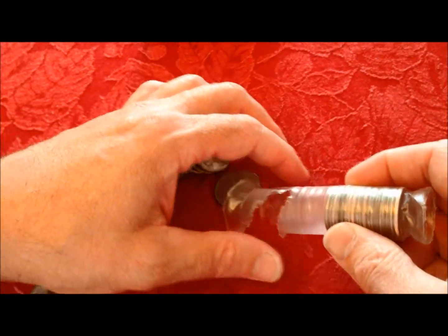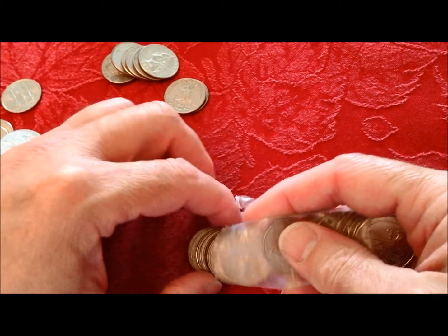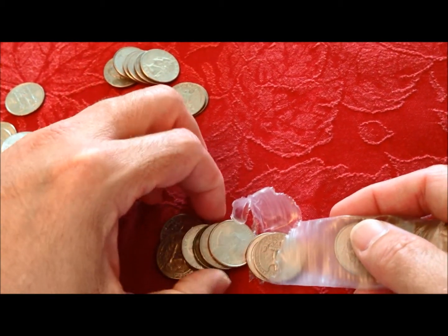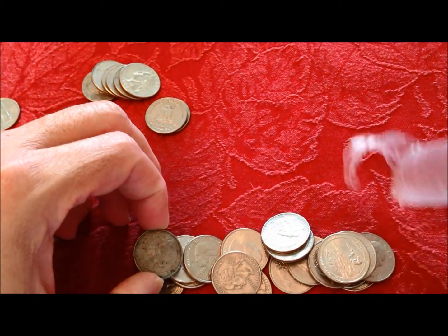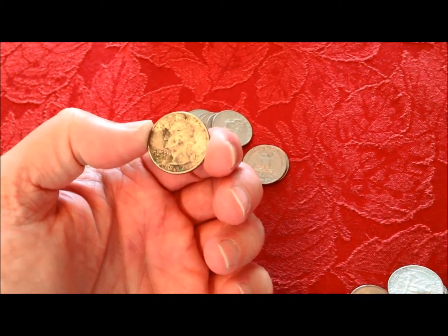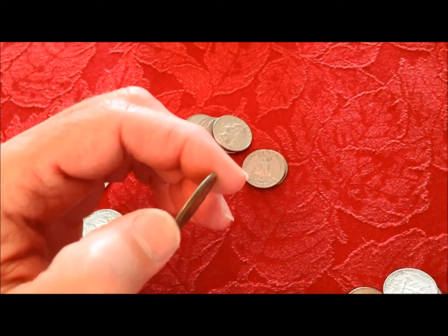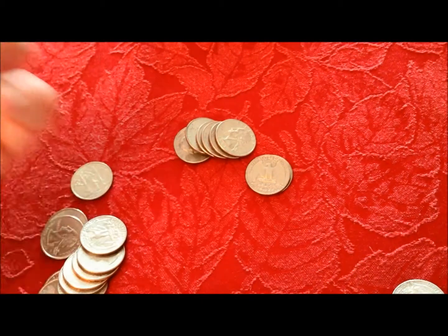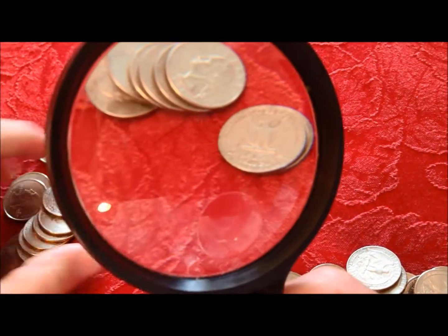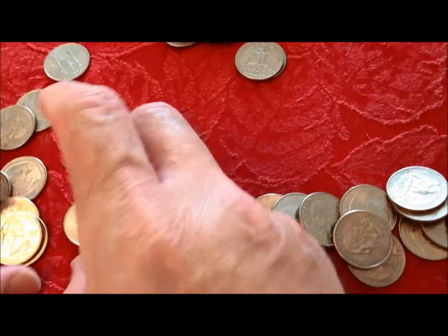I'm going to dump these out into a couple of different piles. That should be the one — okay, there we go. This one's edge is kind of rolled up on it... nope, that's just a very dirty 94d or 94p. Excuse me — that's a really crusty, dirty 94p; you can't even tell what it is.